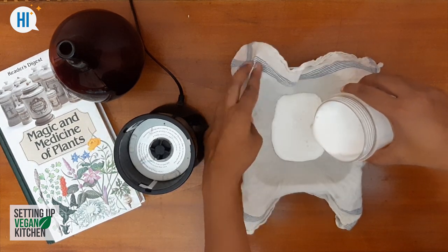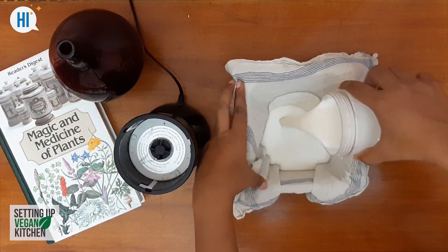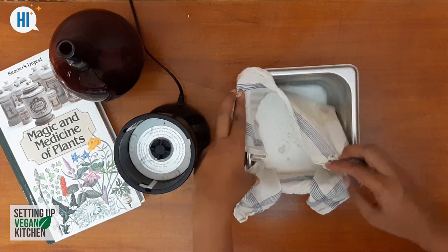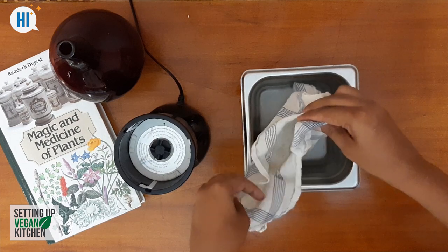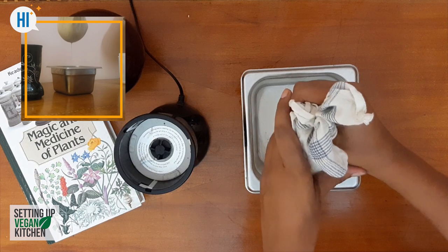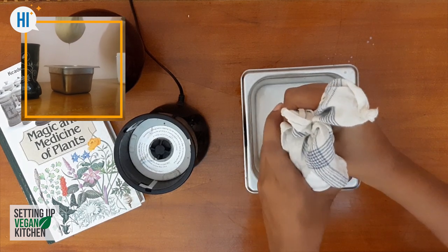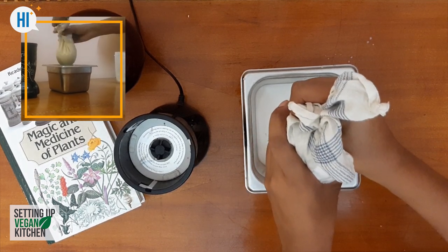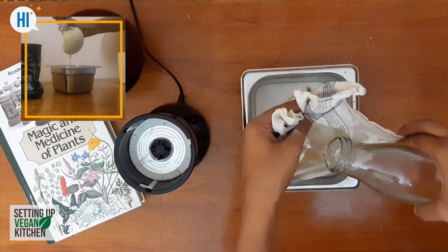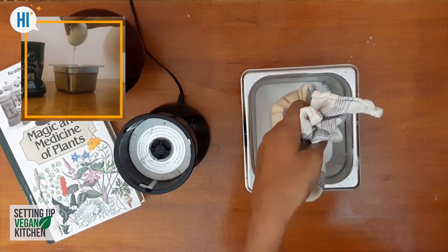Drain it with the help of cheesecloth or any cotton cloth. Add some more water to drain it further.